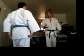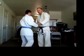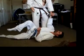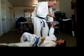Nami Juji Jime. Nami means normal — this is the normal cross choke. Normal means fingers inside.